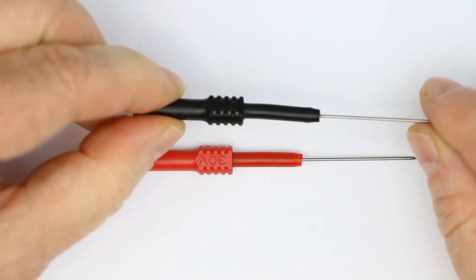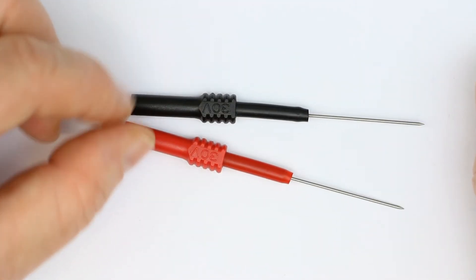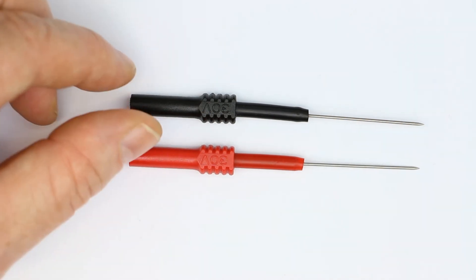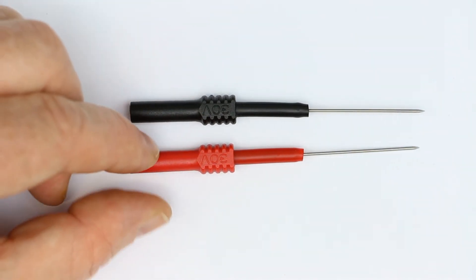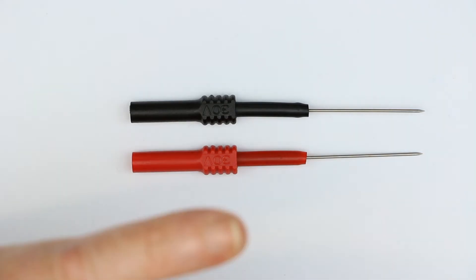Anyway, for one or the other of you they might be quite useful because of their bending capability. If you have any suggestions about other probe tips or anything else that every electronics maker should have, please leave us a note, write in the comments, or go to our forum. That was it for today — bye from Kanker Labs!